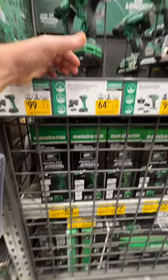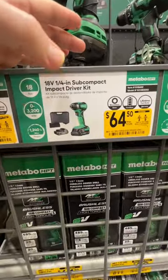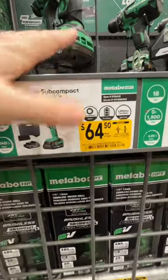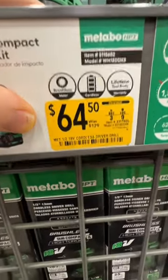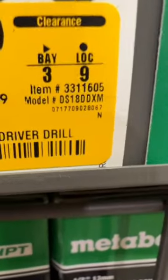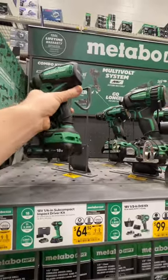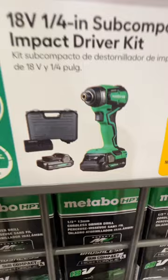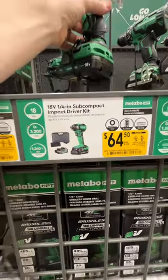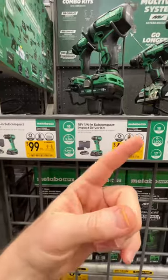This is probably one of the best deals I've seen on an impact driver kit. This is the new subcompact impact driver kit from Metabo HPT — 50% off at $64.50 right now, down from $129. There is your item number. Plenty of power and you get two 2-amp-hour batteries, the charger, and a hard plastic case. Lifetime tool body warranty. Brushless motor. That is a great deal.